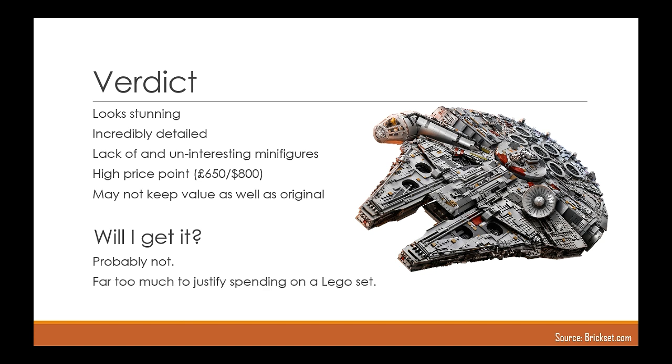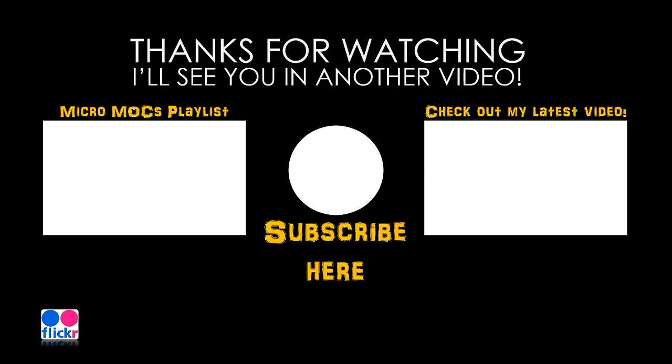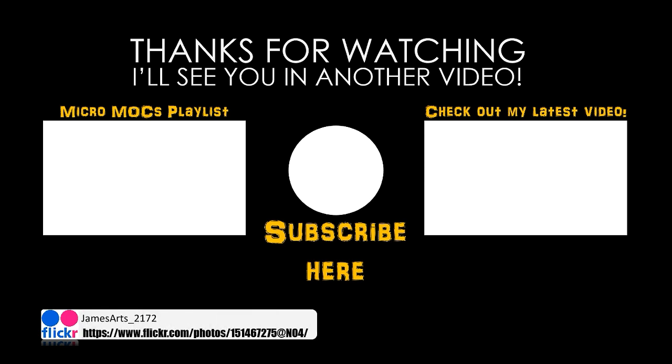I would love to know your thoughts on the UCS Falcon in the comments below — I do always read your comments and I should reply. You can check out my latest video here on the right, or a playlist of my MicroMoc series here on the left. If you like what you see, press the orb in the middle to subscribe, and don't forget to check out my Flickr page to see photos of all my MicroMocs not yet up on my channel. Thanks for watching, don't forget to like, comment and subscribe, and I'll see you in another video.